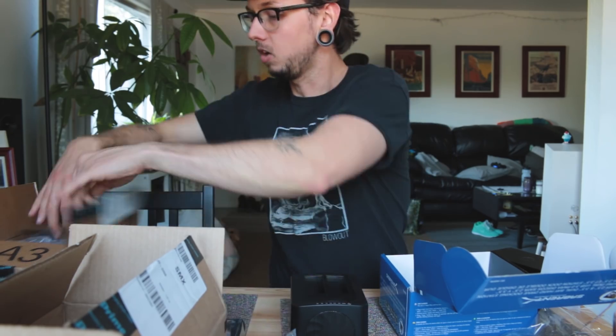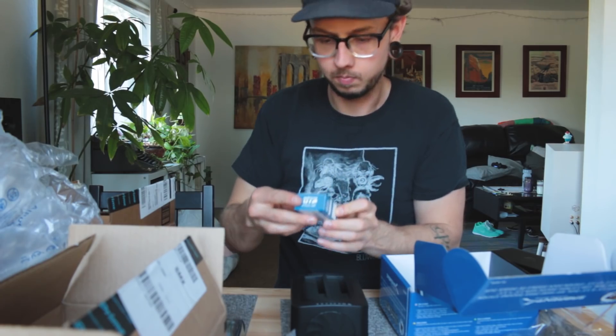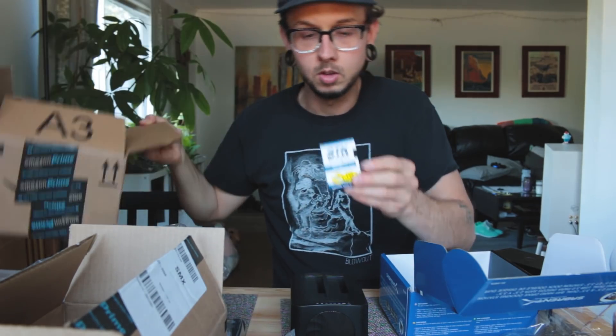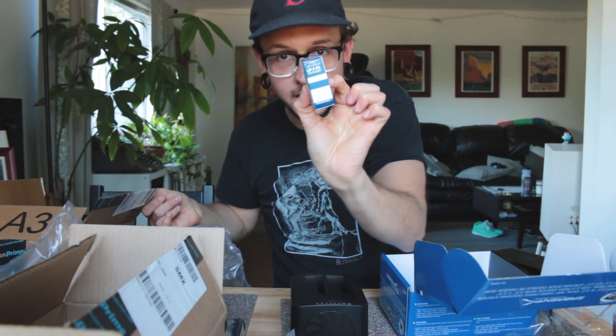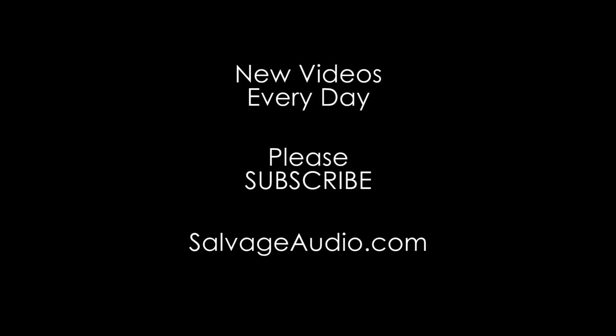I got a bunch of goodies today — it's fun. I don't know what's in this one. Wow, this entire box — look how big this box is — for this little thing. It's a battery for my camera. That's crazy, that's way too big of a box.